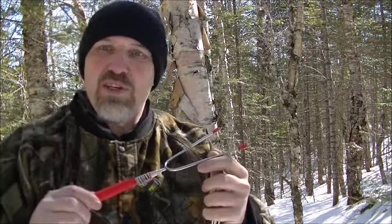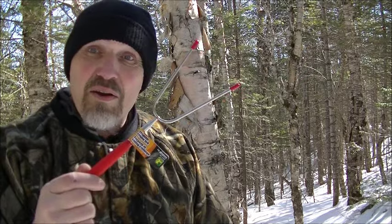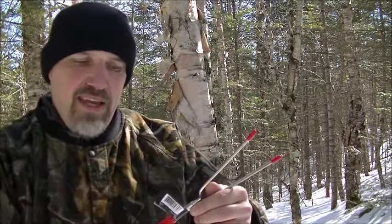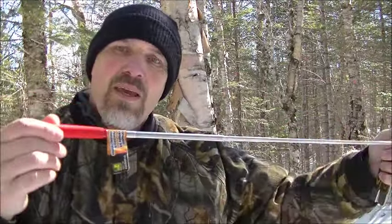Hello. Today what I want to do is show you how to make your own fire pocket bellows. This here is an extendable camping fork, and I got this for $2.50 at my local dollar store.